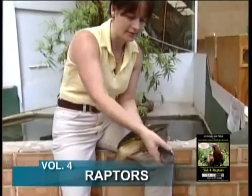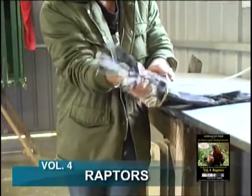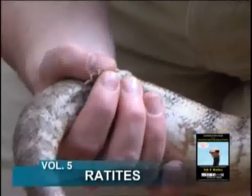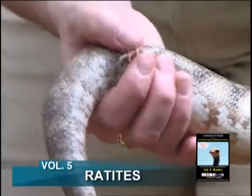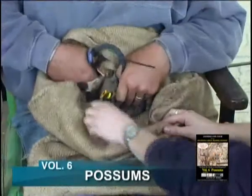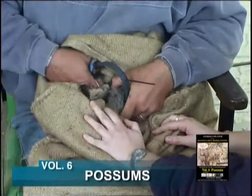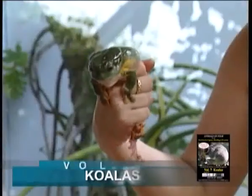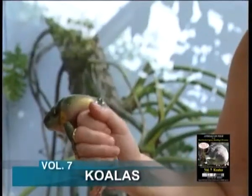Each program will consist of a DVD accompanied by a comprehensive manual in PDF format. In all cases we have liaised with specialists — professional handlers who work with the respective species on a daily basis and who through experience have developed highly efficient and safe techniques.